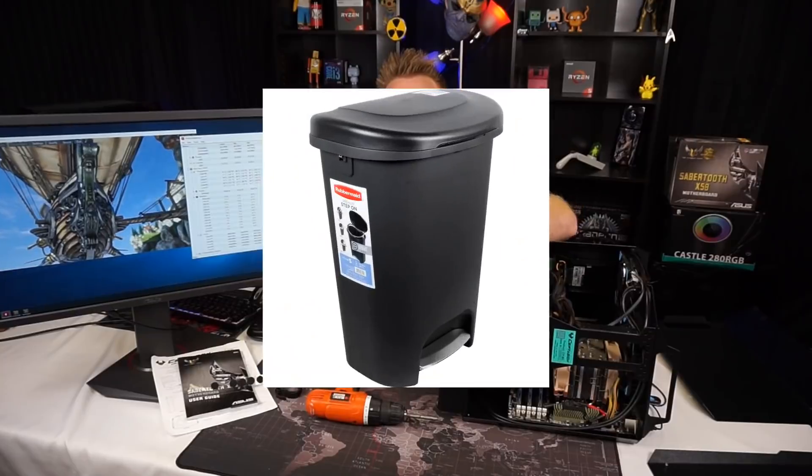Okay, we're back and I've created a monster. I've created a garbage can.